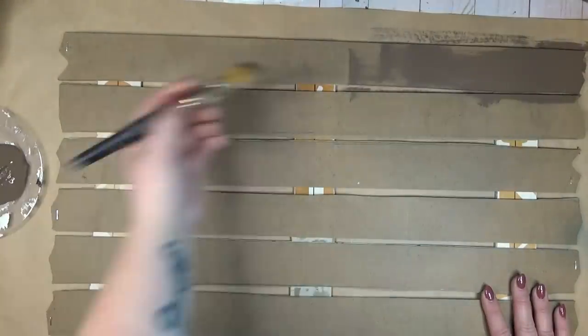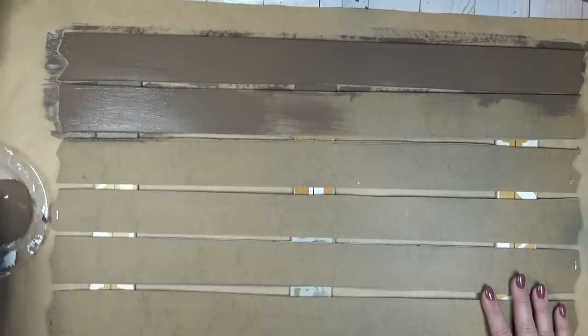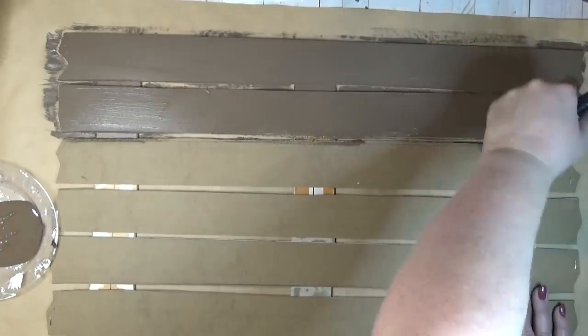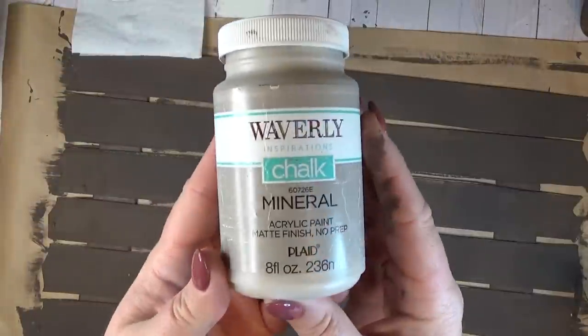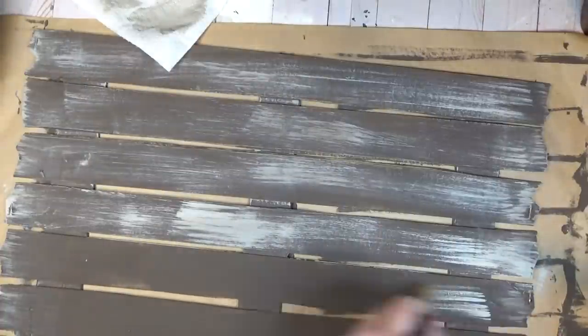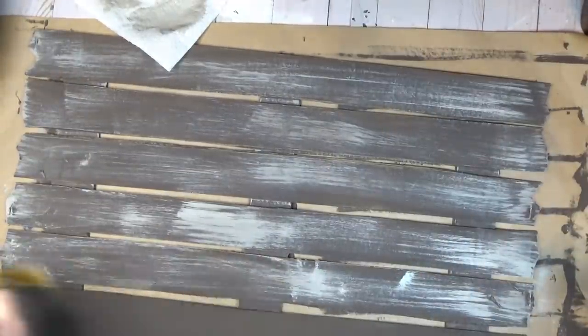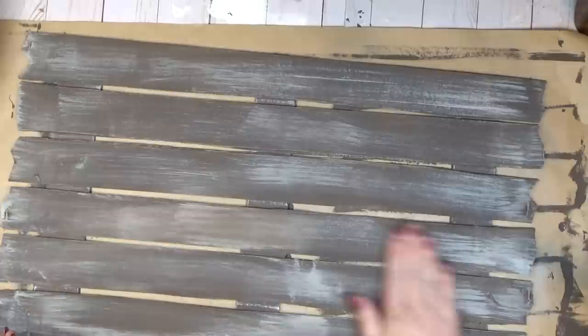If you're still worried the sign isn't sturdy enough, you could use a staple gun to add staples to the back as well. To paint my sign, I started with the Truffle color by Waverly and gave it a nice coat all over the front, making sure to get in between each of the slats. After that was dry, I went back in with the Mineral color by Waverly and started dry brushing all over the front. I concentrated more color through the center where the pumpkin was going to sit, and anywhere I got too much Mineral color I sanded over it to bring more of the Truffle color back through.